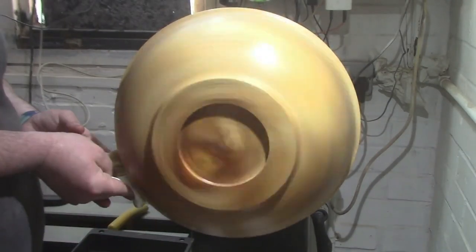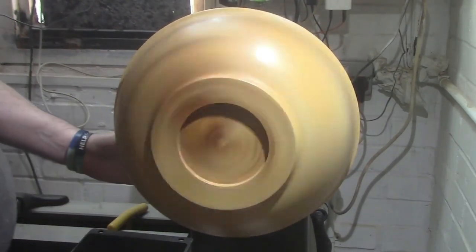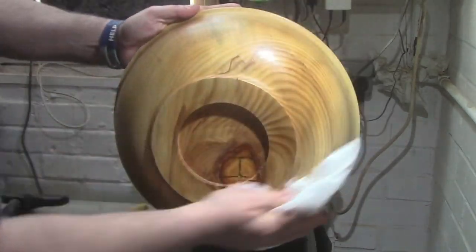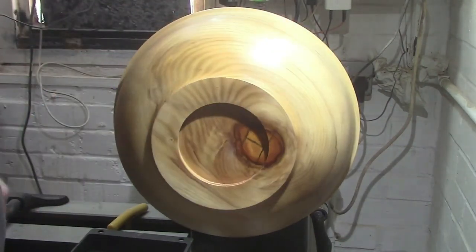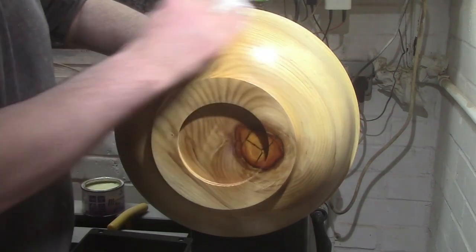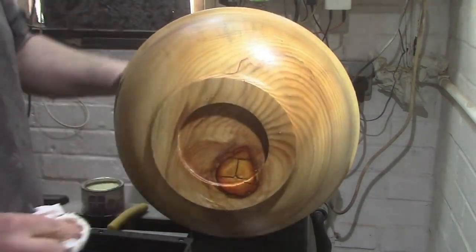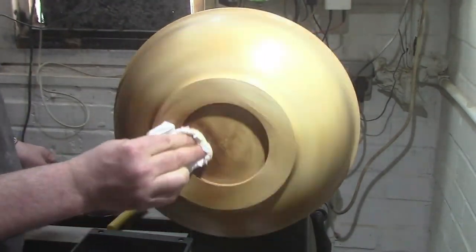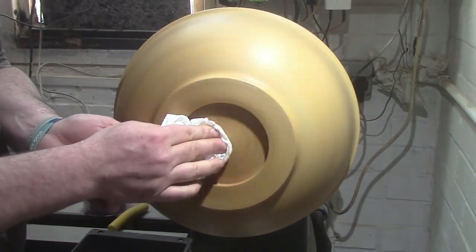You just buff it in until it's all buffed in, then come off with a clean paper towel. I have a dedicated video on that if you'd like to check it out — I'll put a link up in the cards for you. We're going to finish it off with some Chestnut Products crystalline wax as well.